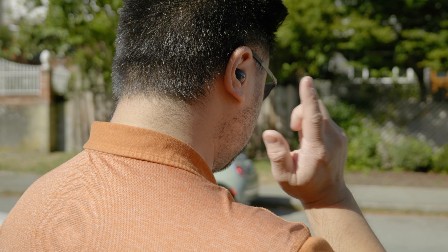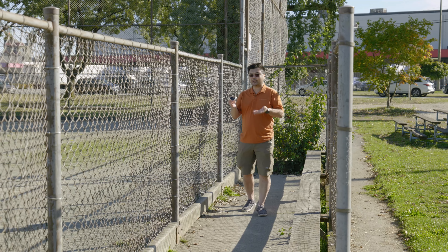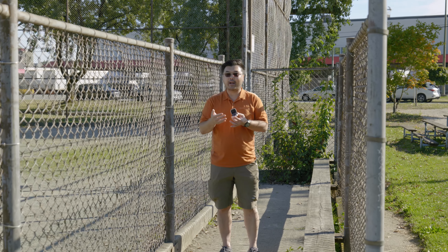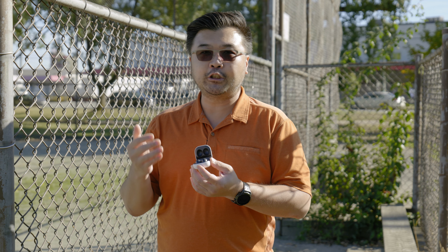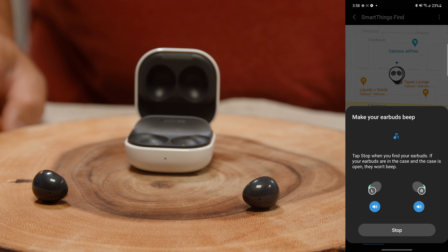Despite all the awesome features these earbuds have, one of the features I was most interested in was the Find My Earbuds feature, which works with SmartThings. These earbuds are very tiny — they weigh five grams — and if you were to drop one somewhere, say in the cushion of your car or had them fall off your desk and scatter, they would be very difficult to find. The Find My Earbuds feature actually allows you to locate these buds individually, which is fantastic. So if they were separated from the case and rolled off somewhere inside your room or house, you could turn on the Find My feature and it would ping each earbud individually until you were able to locate them.